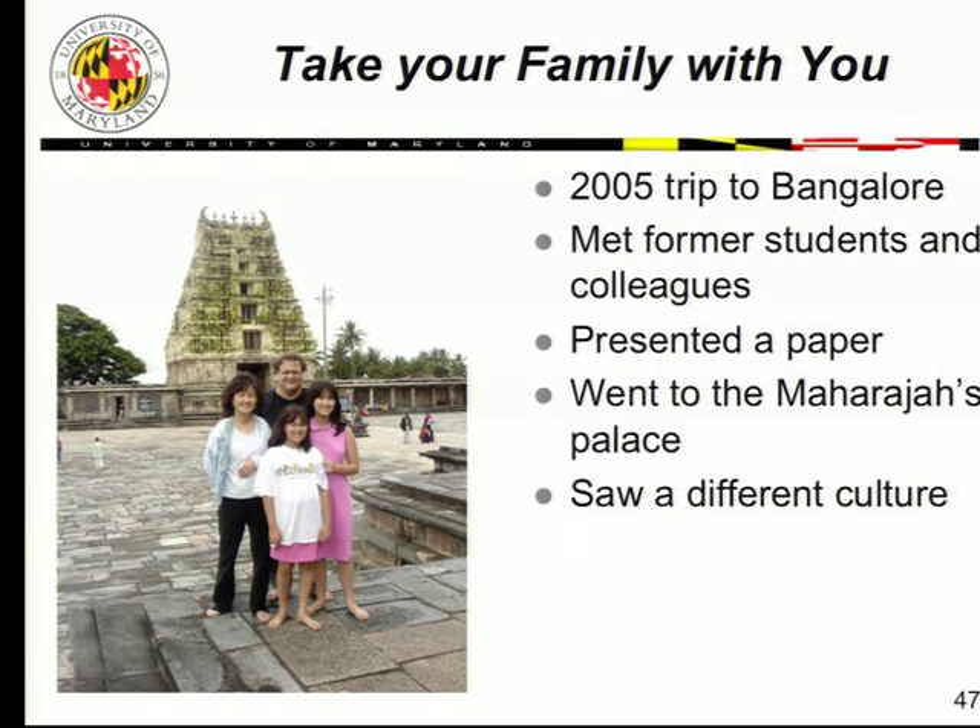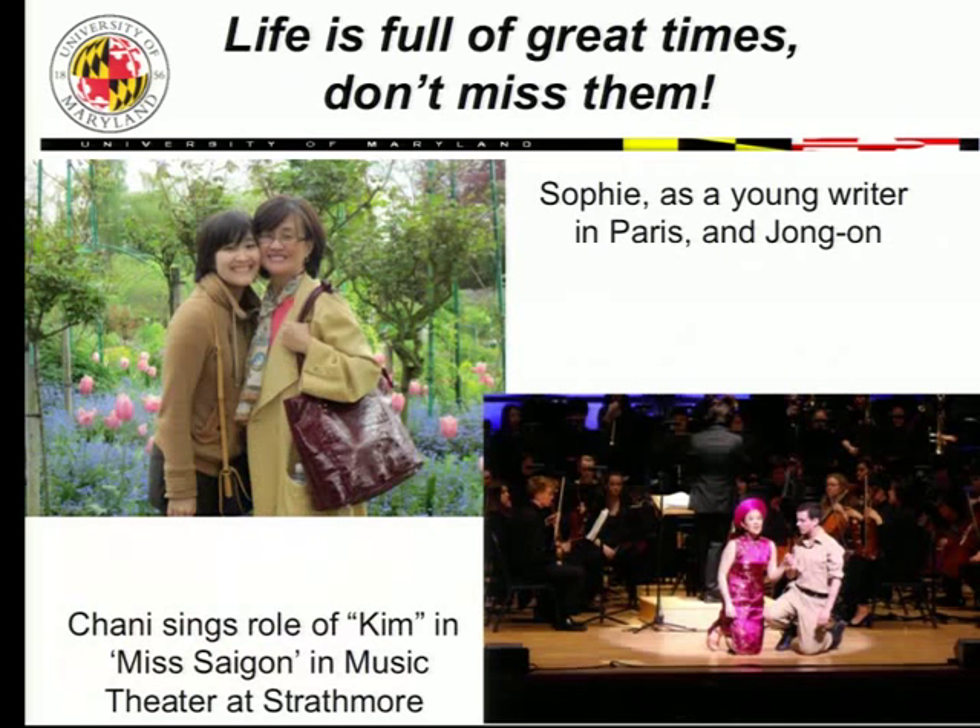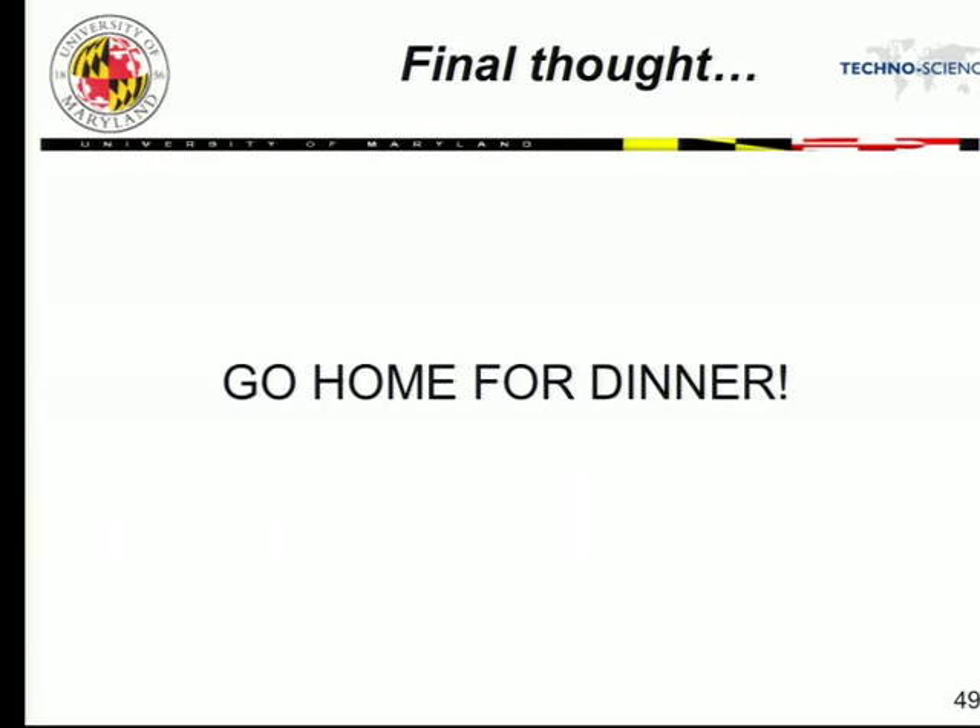Life is full of great times — don't miss them. We all work really hard, but my daughter Sophie spent 10 weeks in Paris as a writer. I was late to this conference because my daughter was singing the role of Kim in Miss Saigon on Sunday night, and I was not going to miss it for the world. Go see the plays your children are in. Get involved in these things and enrich your life. My final thought: go home for dinner. Kiss your wife, kiss your kids — make sure they know you love them.